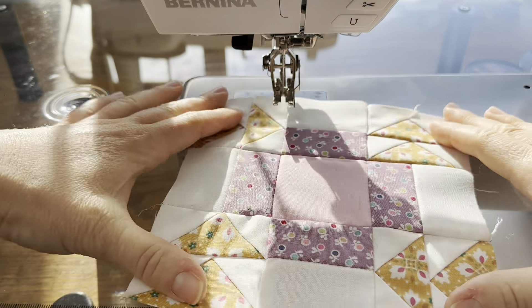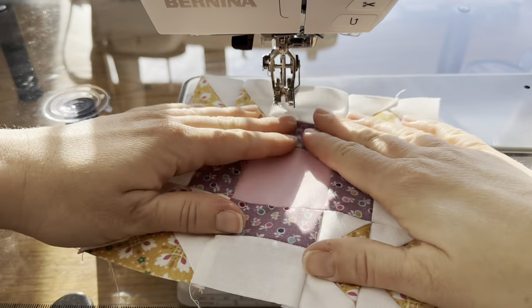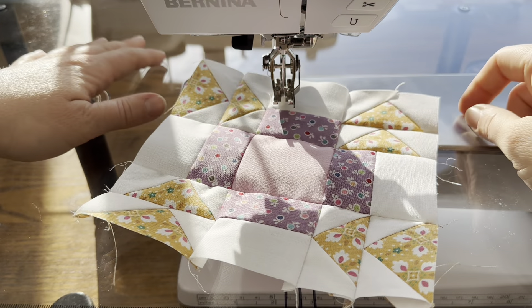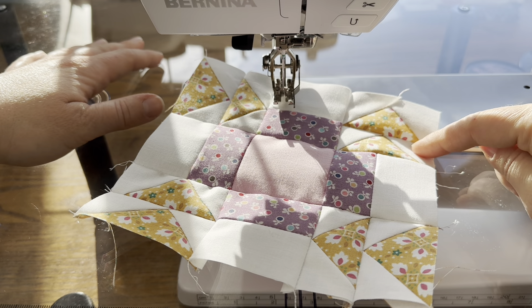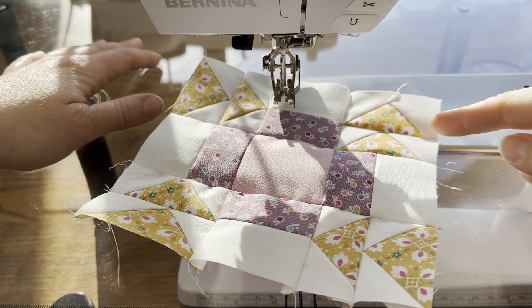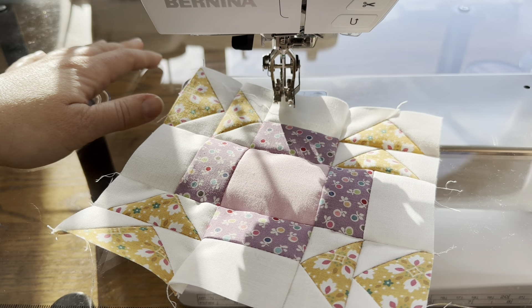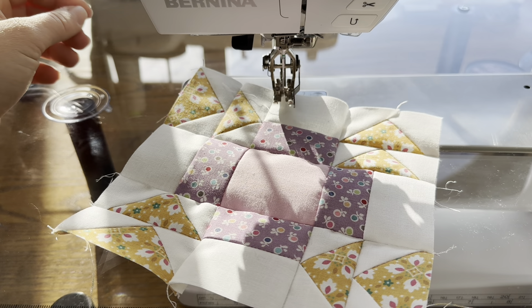This is what our block is going to look like — and I just did what I said not to do. This one is not pointing in the right direction because it should be pointing all around a square. This one's going the wrong way. So what I need to do is just unpick this seam, turn this block around, and then that'll have it fixed.